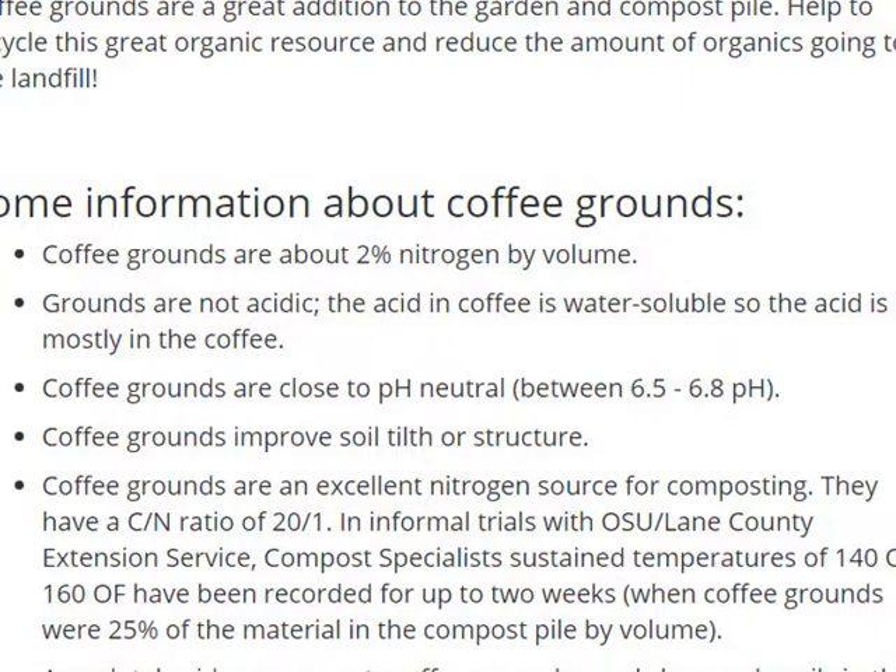Here's some more information on coffee grounds themselves: they are two percent nitrogen by volume, which is really good. At the bottom it says compost specialists sustained temperatures of 140 to 160 degrees for two weeks with coffee grounds at 20 percent of the material by volume. So the more coffee grounds you get, the better off you are — they're essentially free and really effective.